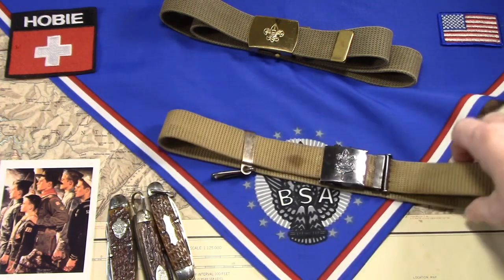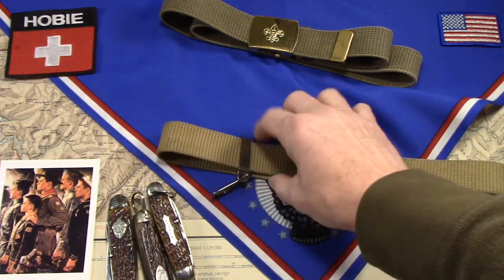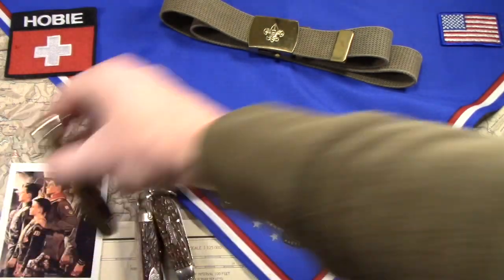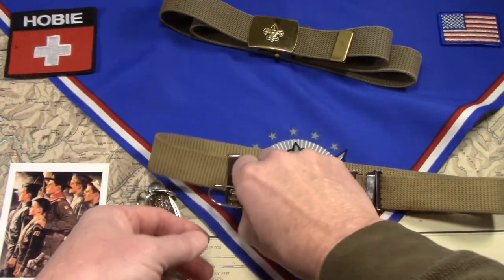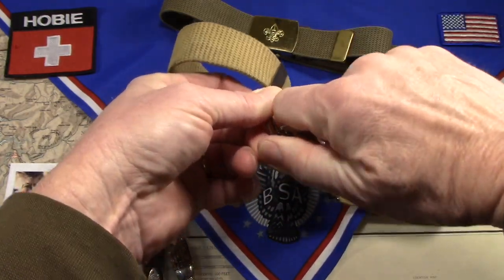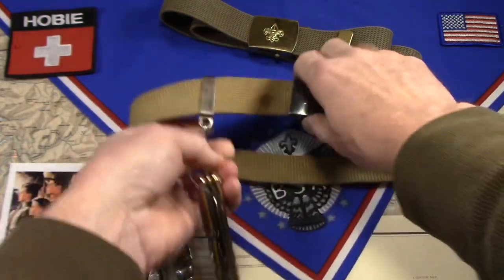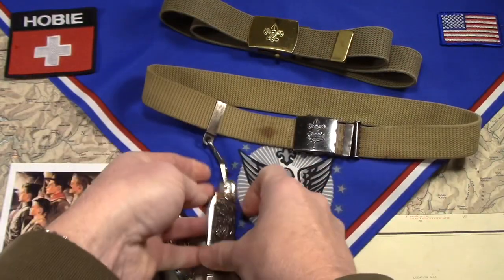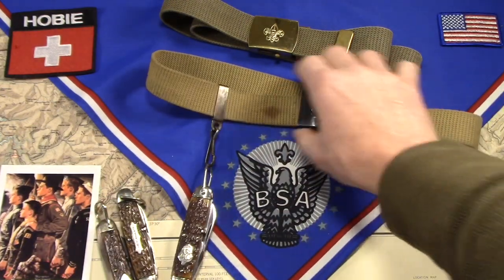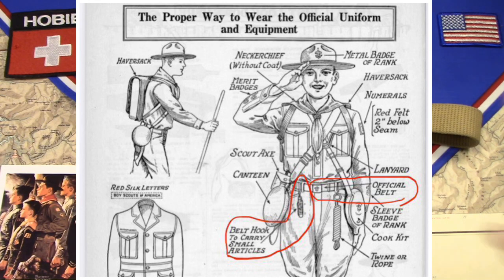So this looks pretty much like exactly what a boy would have been wearing on his waist and the way he was carrying his knife back in 1925. Let's just take this Remington and put it on there — just pop it on there, lay it out. That's exactly the way a kid would have been carrying his knife around, just like it showed in the handbook. And personally, that would have made me crazy to have a knife flopping around bouncing around in front of my pelvis all the time.